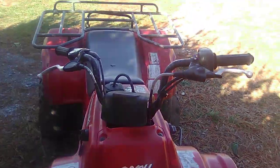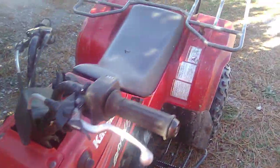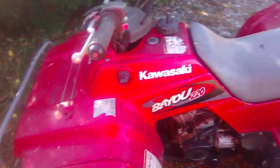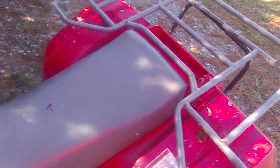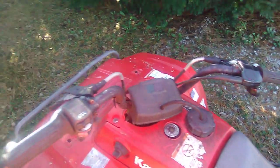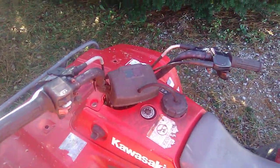Yeah, Kawasaki Bayou is a beast — I really love it. Kawasaki is the best four-wheelers ever, especially in dirt bikes. If you like this video make sure to like and subscribe, and I'll see you in the next video. Thank you.